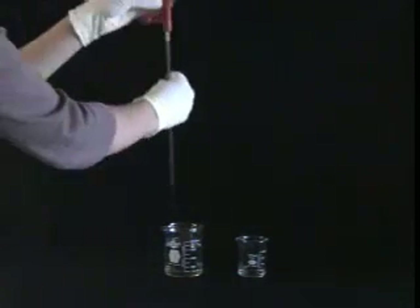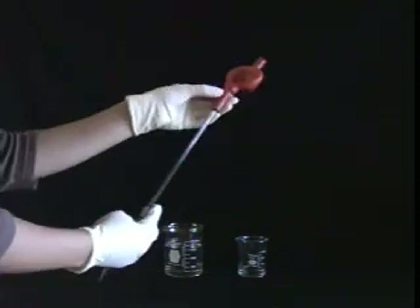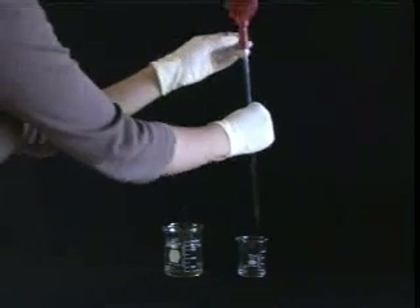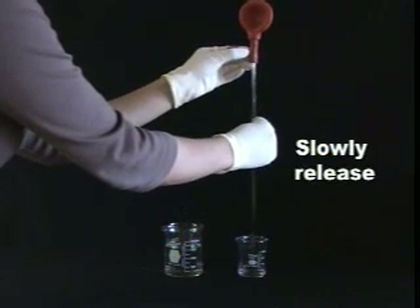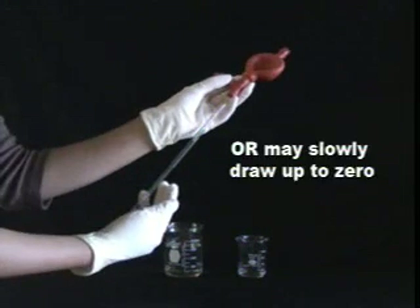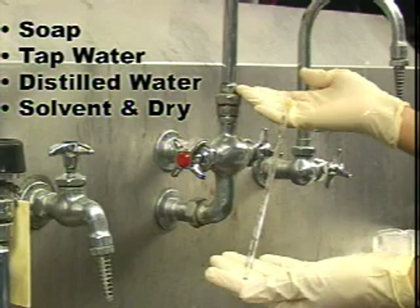Now for filling a pipette. First, create a vacuum. Then draw up past the zero mark — this is to coat the interior walls. Then expel all your liquid. Draw up past the zero mark once again, but this time slowly release to the zero mark. Or you may choose to slowly draw up to the zero mark instead. Caution! Never allow any liquid to enter the bulb. Finally, cleaning the pipette: rinse with soap and water and solvent as usual, but remember, don't get anything in the bulb.